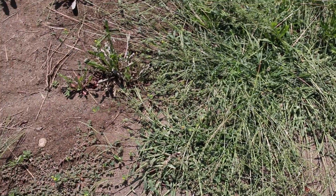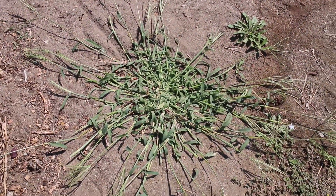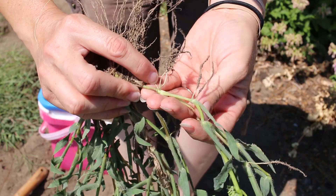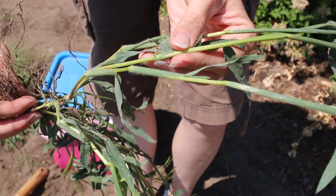All crabgrasses tend to grow outward rather than up like most grass, and at each leaf joint it has a potential to root. Crabgrass does not have underground creeping rhizomes. What it has is stems that can become stoloniferous — meaning each stem, wherever it's touching the ground, if there's a node, it can grow its own roots.